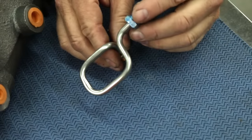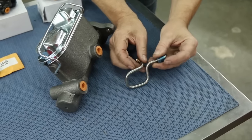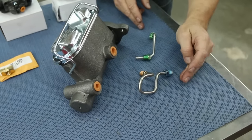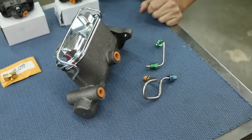The benefit of pre-bent brake lines is pretty obvious right here — this is a very difficult bend sequence to recreate. Pre-bent brake lines mean all you have to do is go to lmctruck.com or your LMC Truck catalog, pick them out, order them and they'll show up on your doorstep.